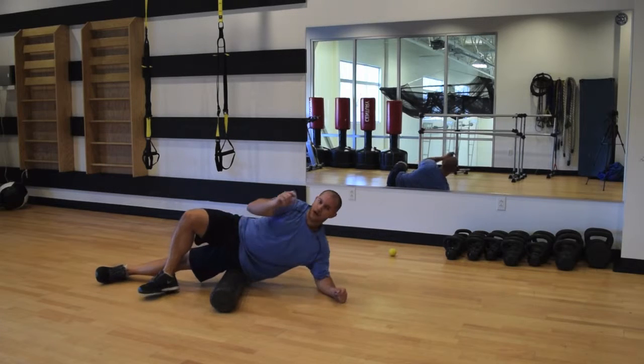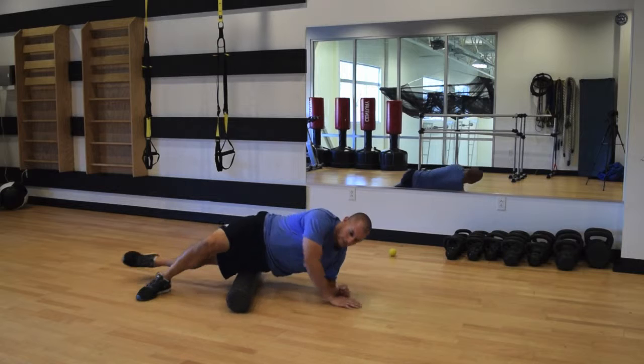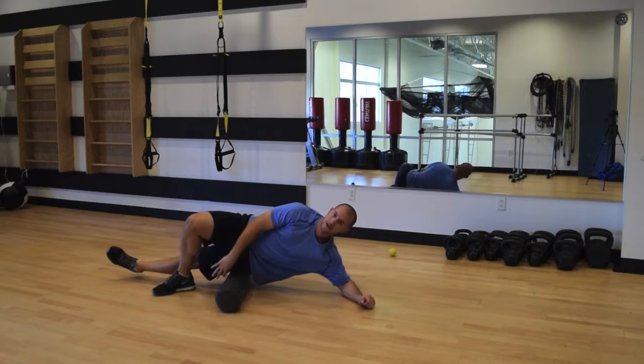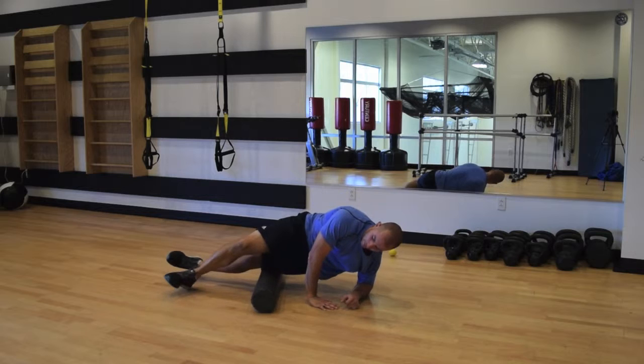From there, turn a little more — the quad extends more laterally than the IT band, so a lot of people miss that section. You can see my knee is actually pointing up; I'm slightly on that posterior edge of the quad on the far side of the IT band, and this is a pretty important area to get as well.